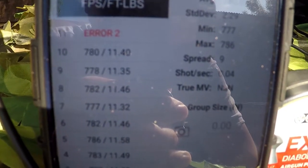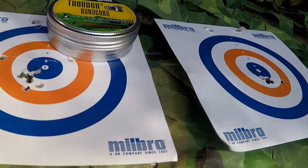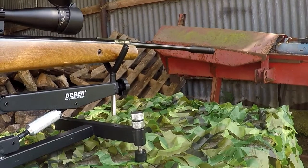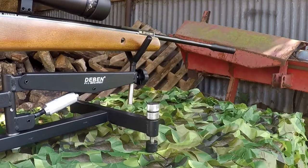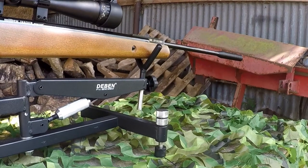So we know that the power and consistency is absolutely top notch, and the accuracy — whilst slightly pellet-fussy — is also top notch. But there was one thing bugging me, and that's the silencer. As many of us know, many budget break barrel rifles don't come with silencers, and when they do they don't actually seem to do anything — it's more an aesthetic accessory than a purposeful one.